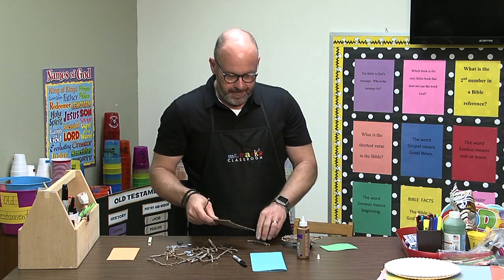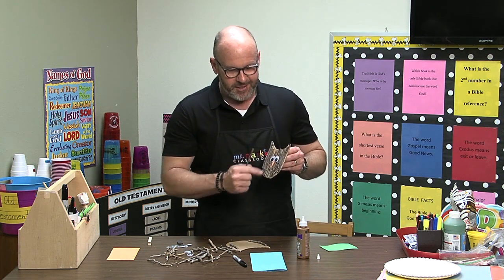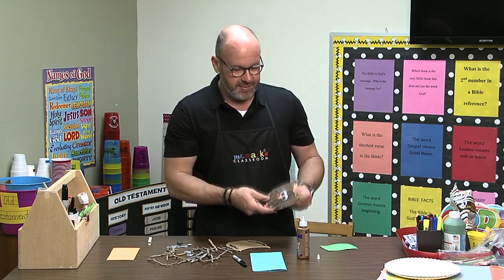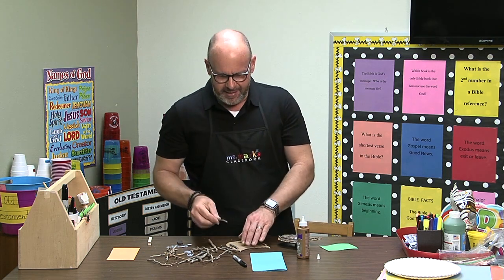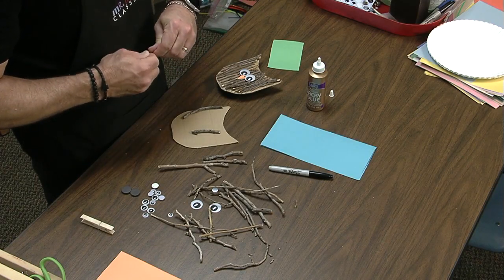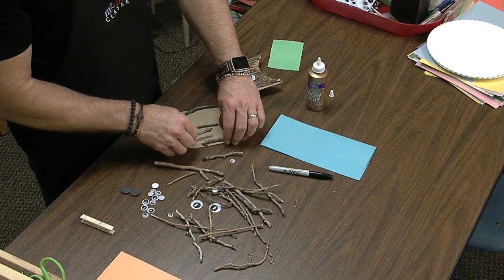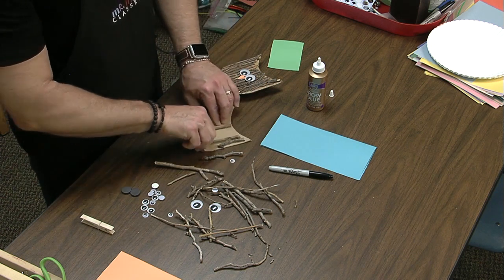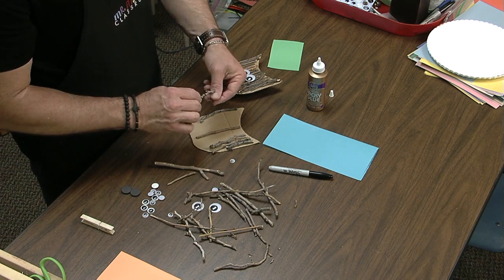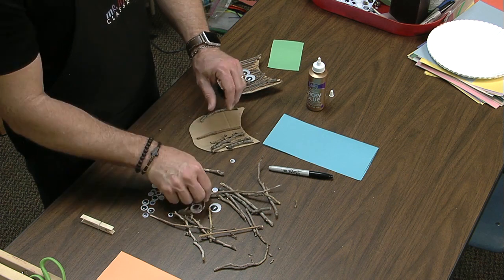I'm going to go ahead and kind of lay out all these little tree branches. Maybe this time of year you've got a lot of tree trimming going on. I'm just breaking them in order to fit them all on here — I want to be sure I'm able to cover it. So I'm going to dry fit, so to speak, and get all of these just in place so I'm ready to do the gluing.